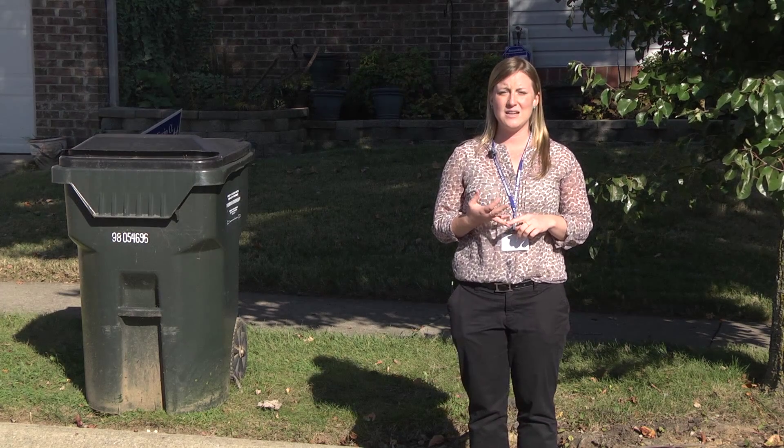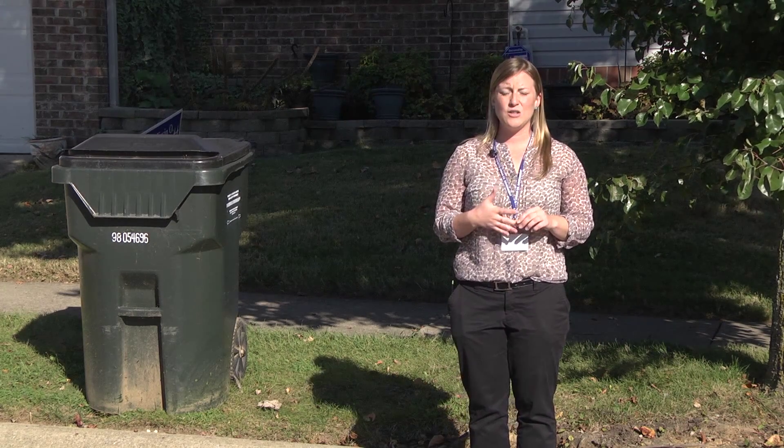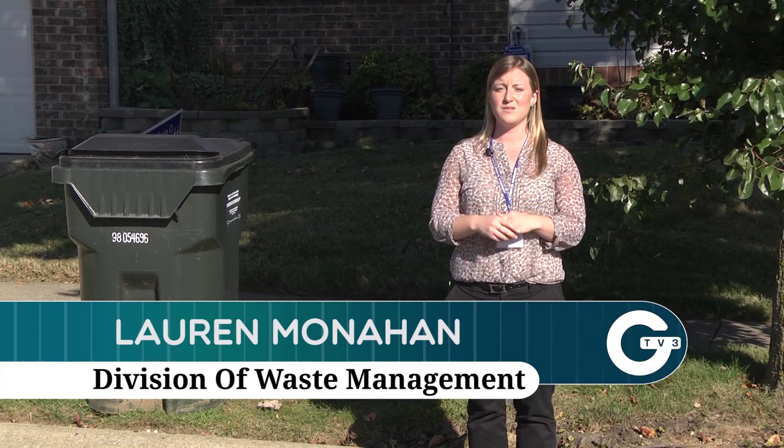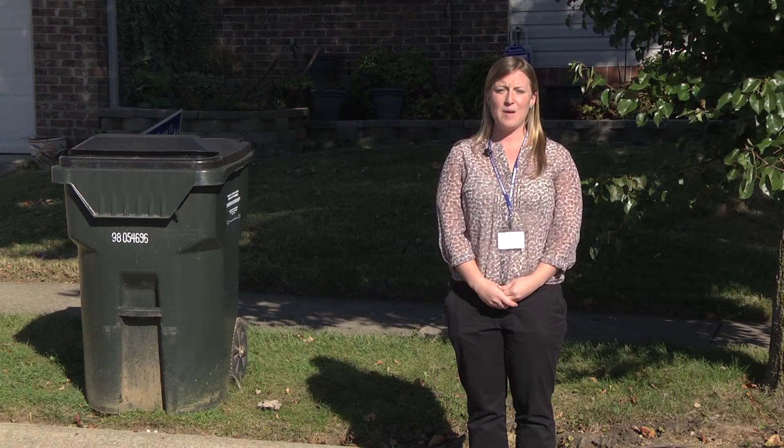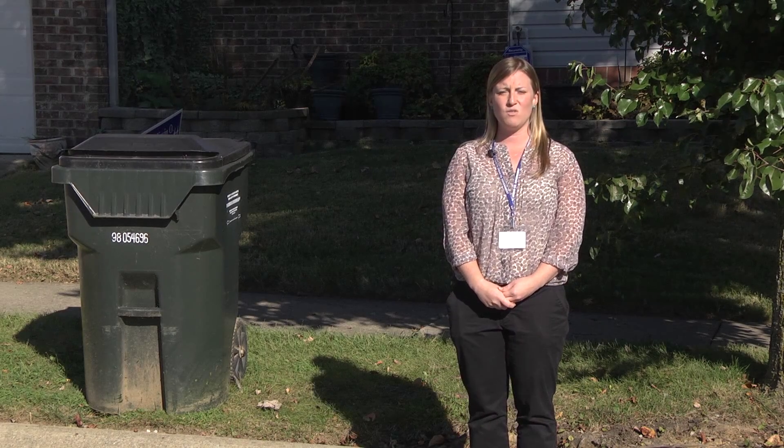Mattresses, appliances, and tires — just call Lexcall, and then they'll put in a special call for that, because we have different trucks that service those specific items. If you have any questions about cart set out, or any general questions for the Division of Waste Management, please call Lexcall at 311 or 425-2255.